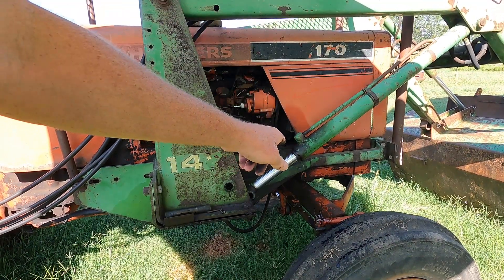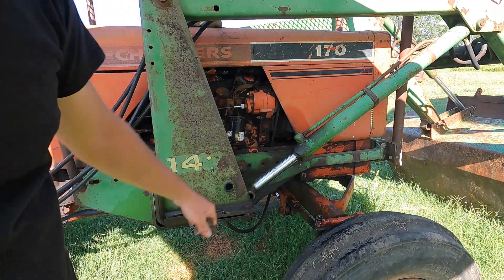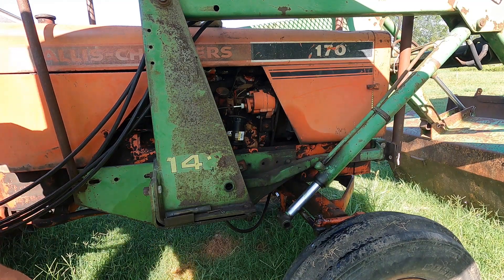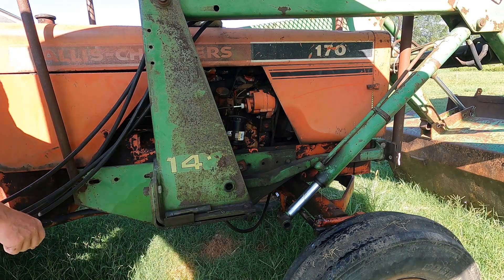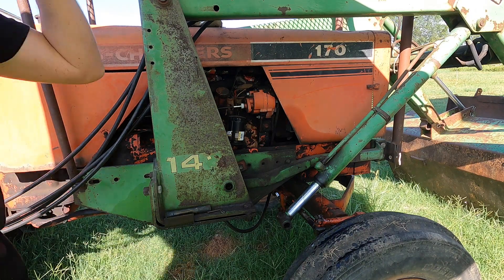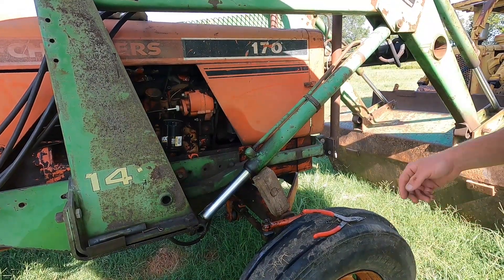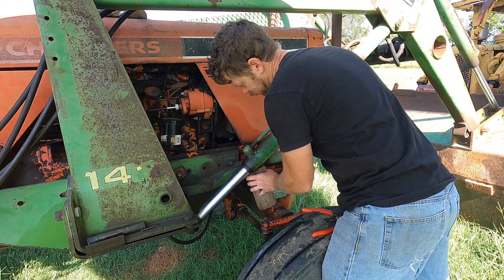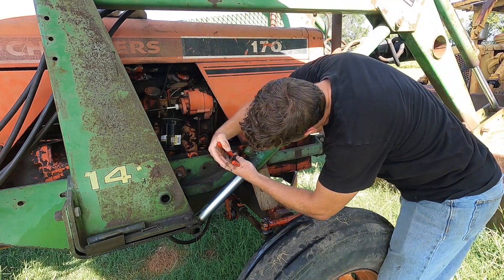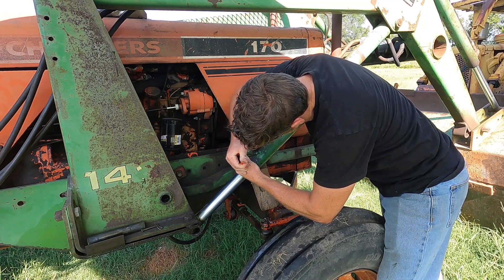Oh yeah, I can see it's bleeding out. The camera just died so I had to swap batteries, but I just sucked this back and it's bleeding out already. Yeah, it's just puking out.